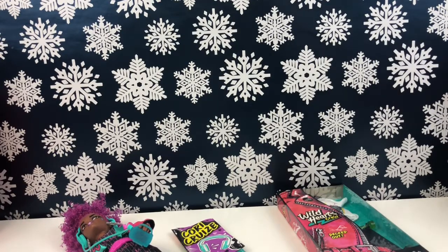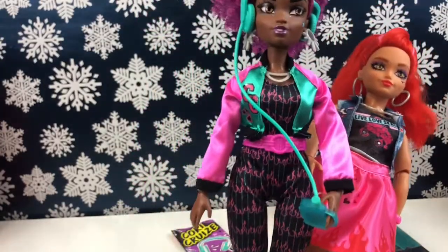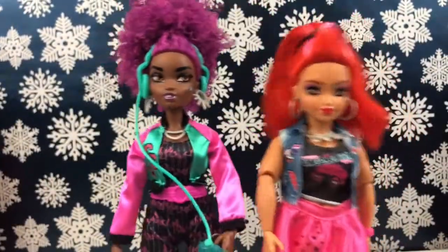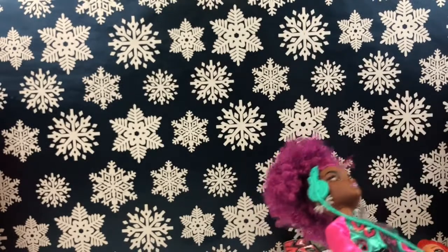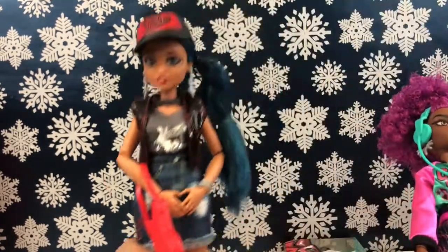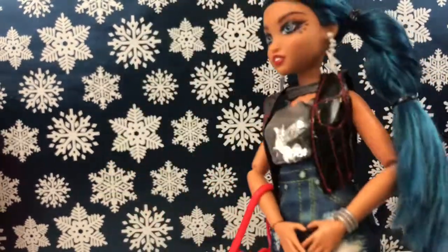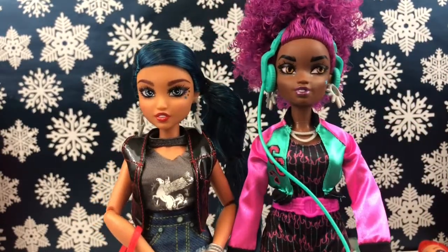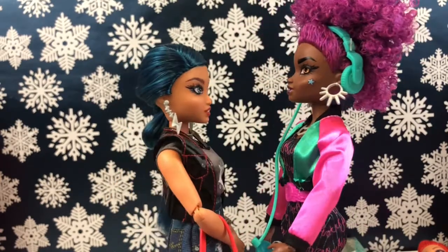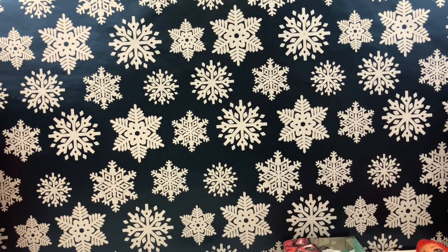Let me compare her to the other dolls. I have JC here — she's wearing her skates and her hair is really high, so she's kind of the same height at that point. And here we have Charlie. Corey is definitely taller than Charlie — not by a huge amount though, honestly. I like that the Wild Hearts Crew all have different body styles and heights; that makes them pretty unique.